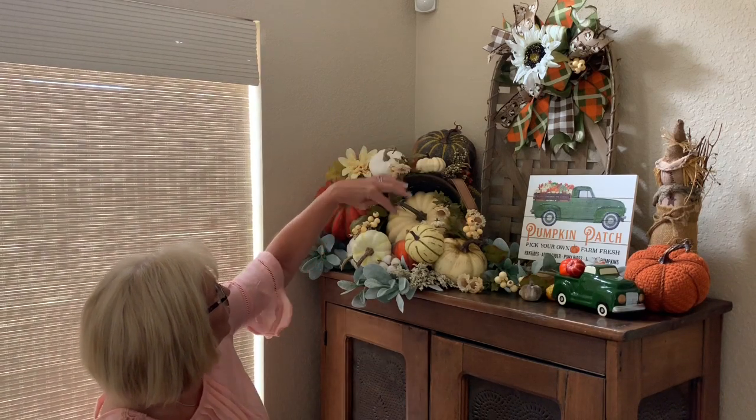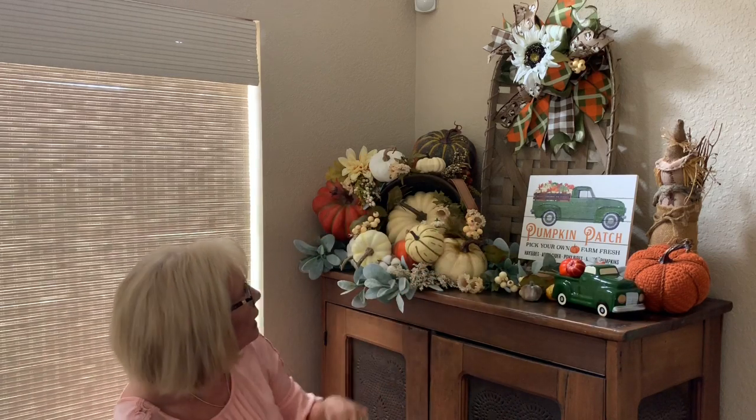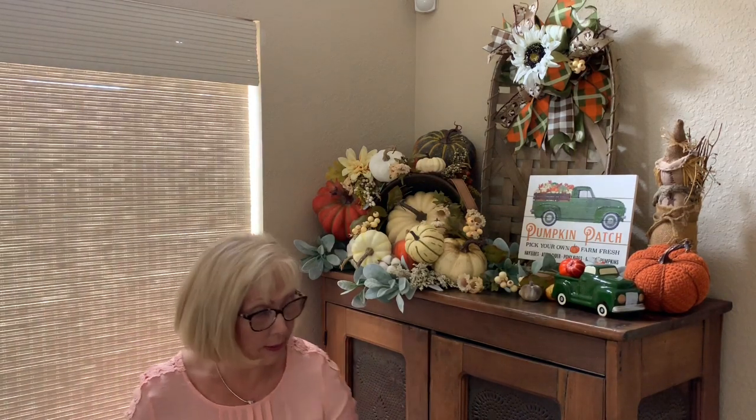I used the glue dots to hold the pumpkins and things together up here. I didn't want to take it apart to redo it to show you, so we're going to look at it as it already is.